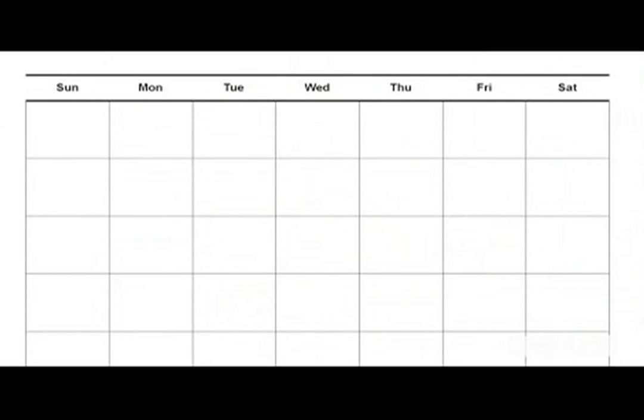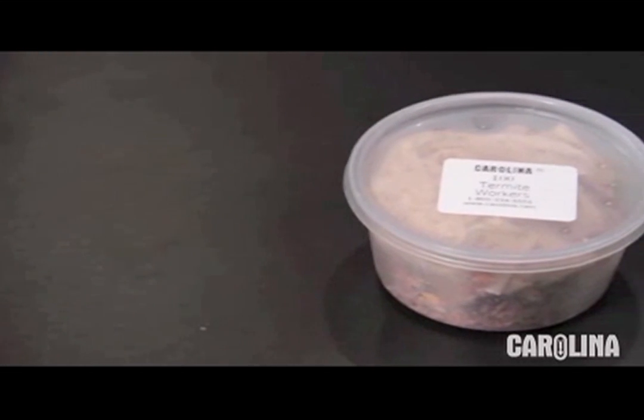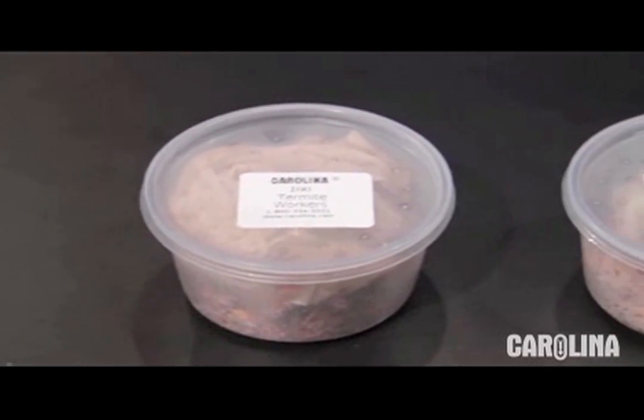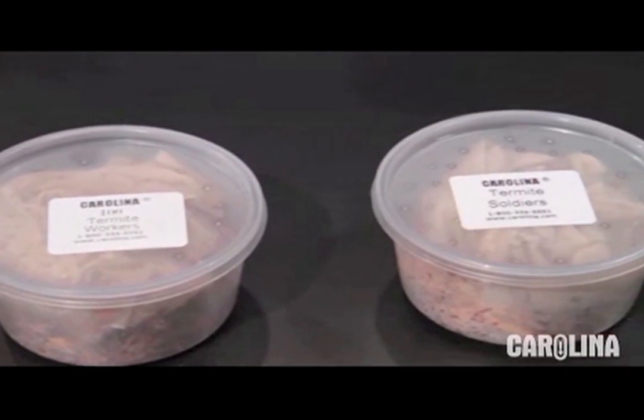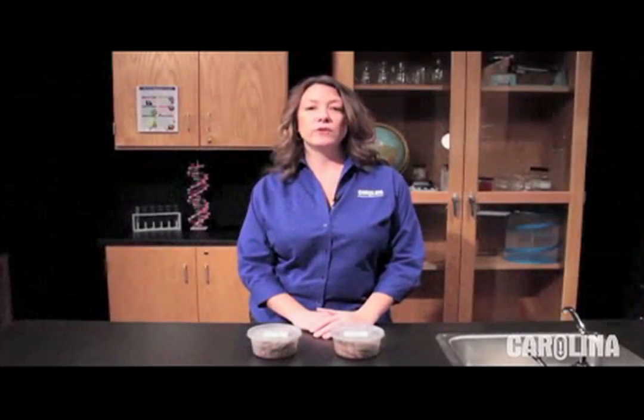A termite culture should be ordered a couple of days before use. We recommend receiving it on a Tuesday, Wednesday, or Thursday and using it the same week if at all possible. Try to arrange delivery at a time when you can personally receive the package and examine its contents. Please inform your institution's shipping department or front office personnel about your living material package and when it should be arriving. Make sure that they place your package in a dark climate-controlled area, but not the refrigerator, until you can attend to it later that day.